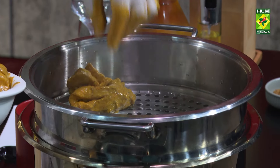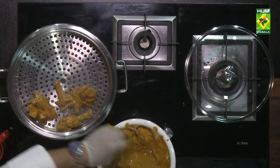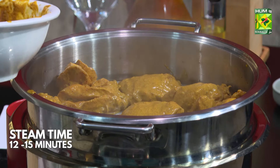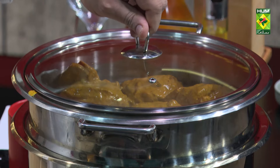We will put it on top of the steam. The steam maximum time is 12-15 minutes. For 15 minutes, our steam roast will be prepared.